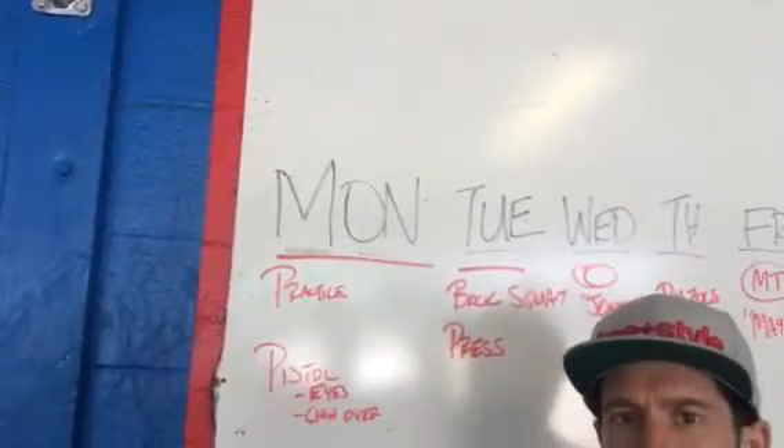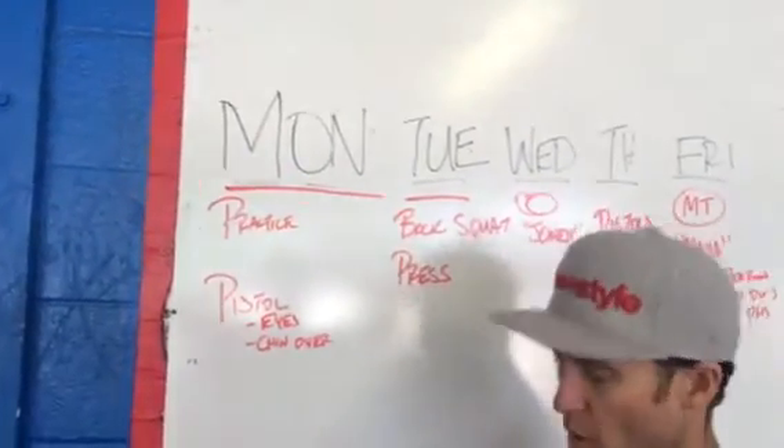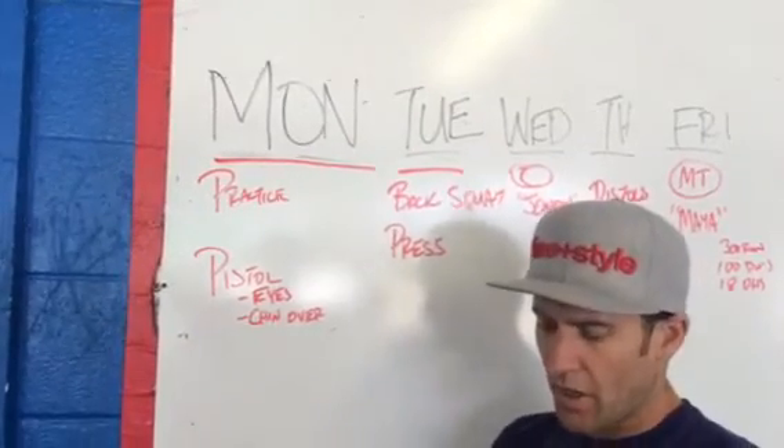Hey guys, Coach Kenny with another coaching video for CFLA for the week of June 9th.